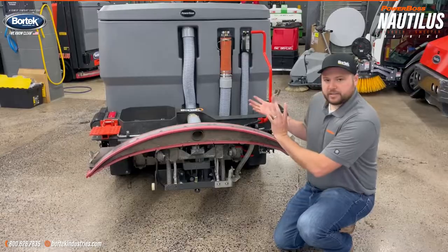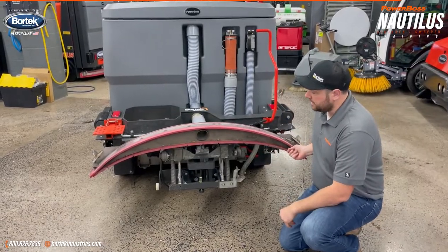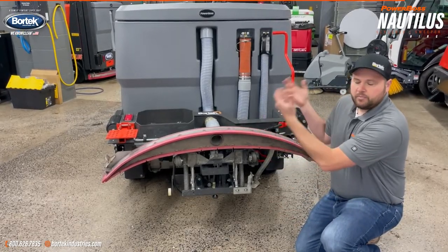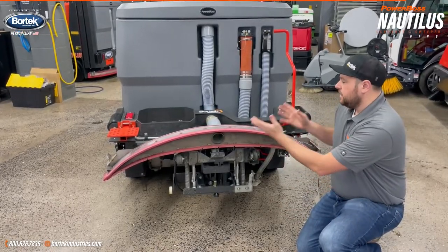One of the big benefits of this tilt-up squeegee assembly is that cleaning the squeegee is much easier. Swapping your squeegee blades doesn't require removing the squeegee off of the machine — everything's right here.